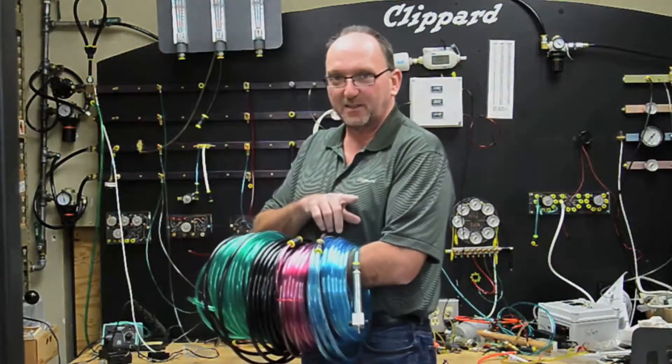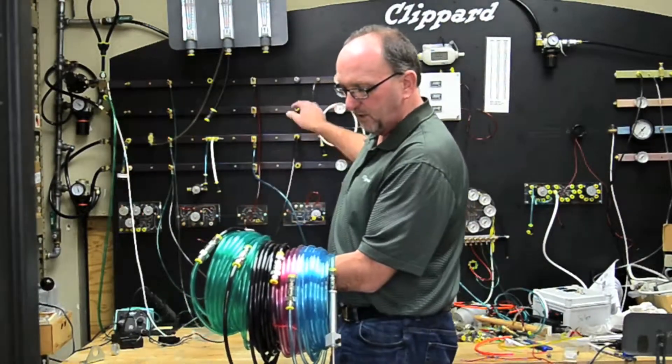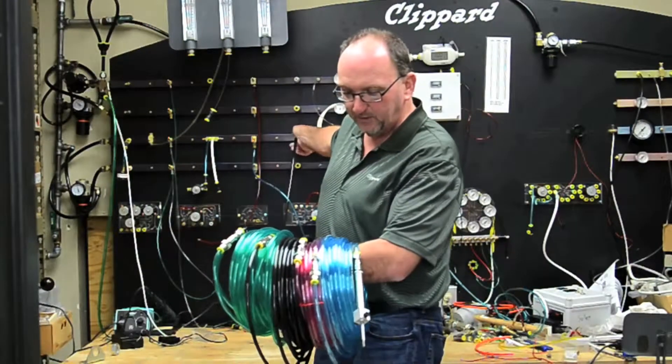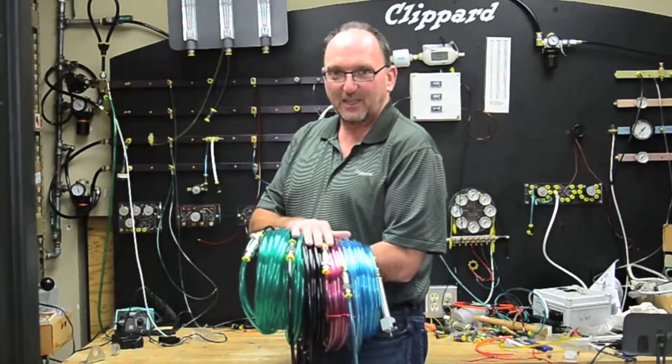But Clippard has a solution. You can put these quick exhausts inline every 10 feet, 20 feet, or 50 feet. As you'll see when I shut off the valve, shut off the air pressure and begin to relieve all the exhaust, the cylinder will come back really quickly. That's Clippard's inline exhaust valve.